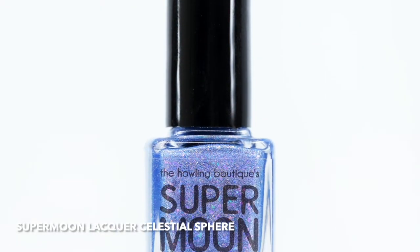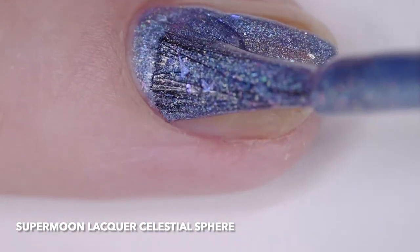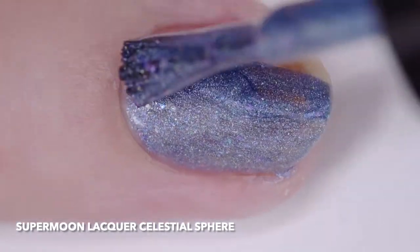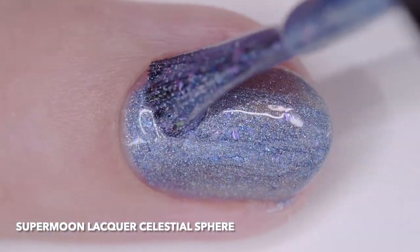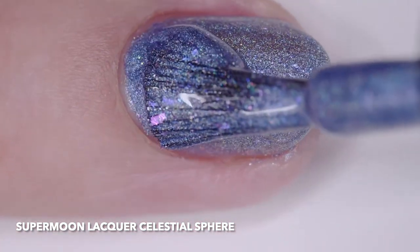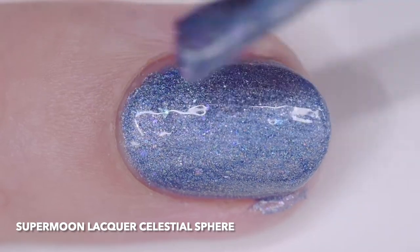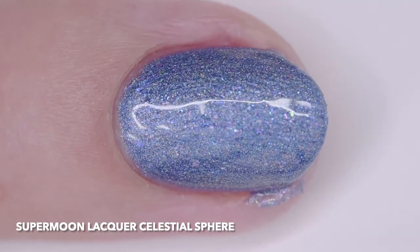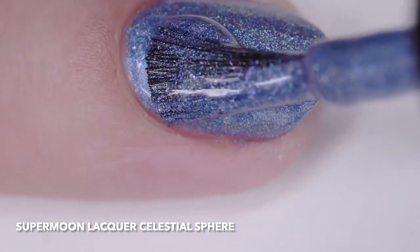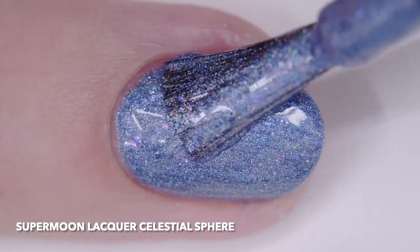Supermoon Lacquer Celestial Sphere is a linear holographic purple-leaning light blue base filled with blue to purple and red to gold color shifting shimmer, blue pearl and neon purple micro flakes, purple pink to green orange color shifting flakes, iridescent teal blue micro glitter, and holographic purple and silver micro glitter. I wore it in three thin coats, but two will cover easily.